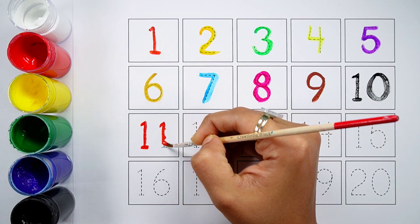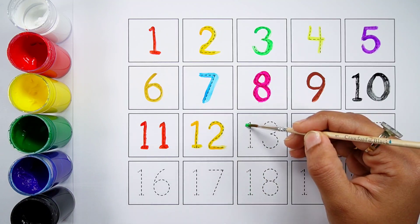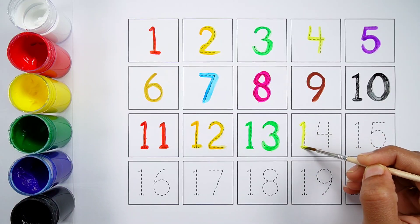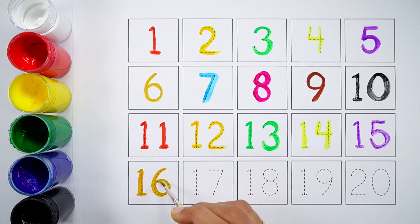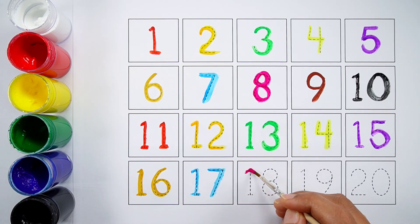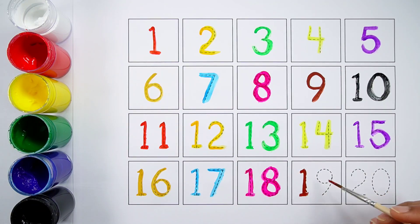Number eleven. Number twelve. Number thirteen. Number fourteen. Number sixteen. Number 20.